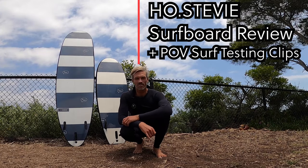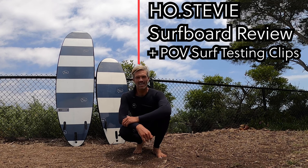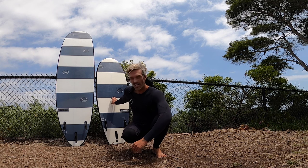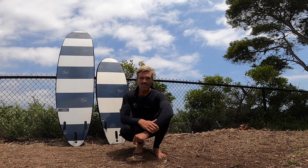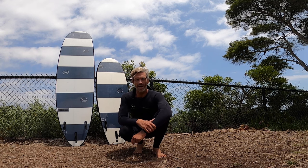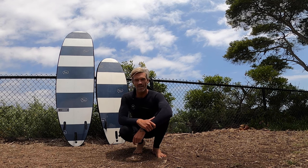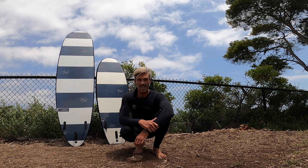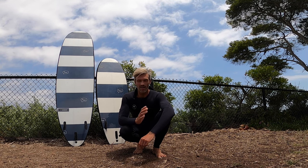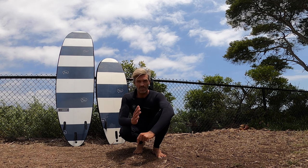What's up everyone, welcome back to the channel. This is going to be a review video on these Host TV soft tops. I've been testing them both out for a couple of weeks now and I got to say I'm really impressed. I wanted to do a review video on these, talk about them a little bit and also show some clips from the testing process.